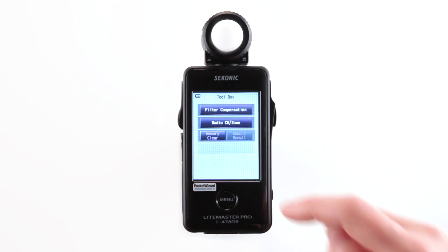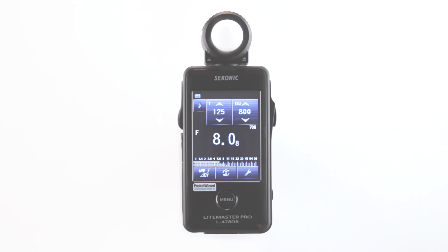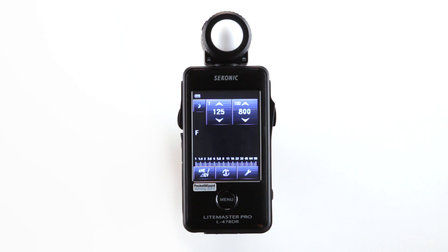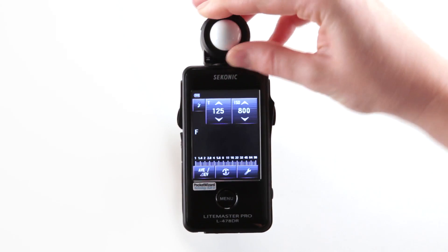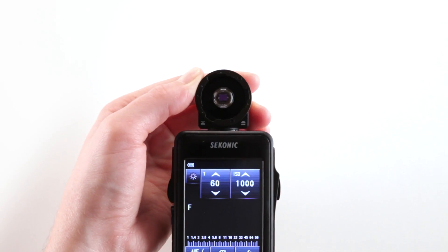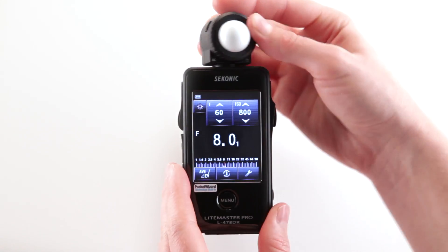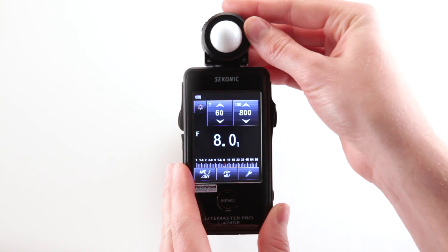Choosing which channels or zones to trigger can all be selected in the radio channel and zone setting screen. You can also set your meter to read for either incident, extended, or retracted mode, in addition to using a 5-degree spot attachment.